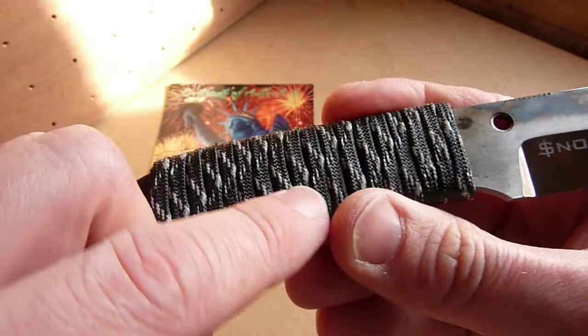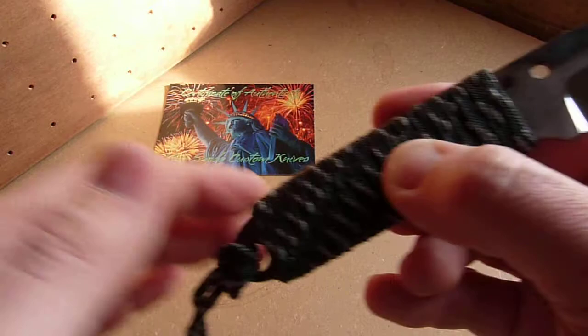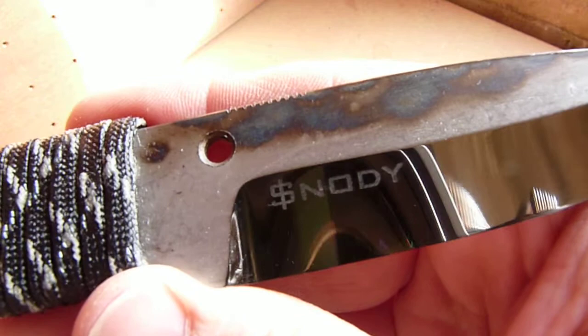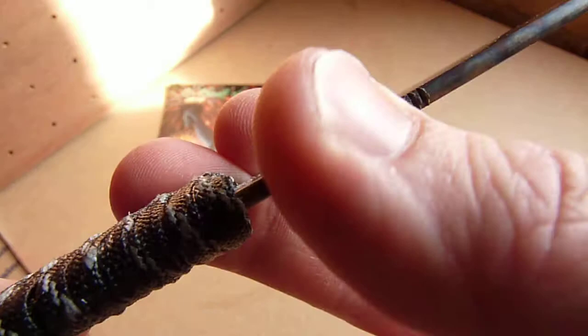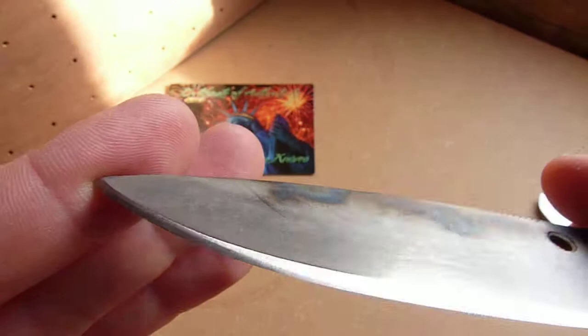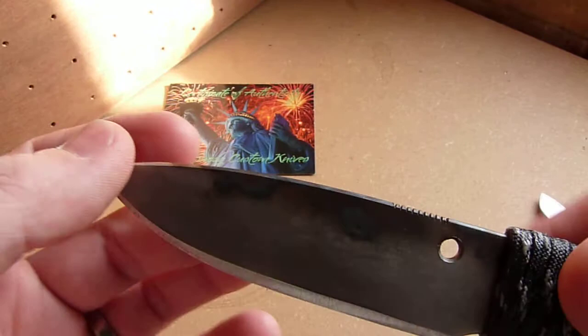I think this is 3M reflective and glows in the dark. Nice little lanyard of the same material. His etched logo there — you can see how shiny that is, that is a good mirror polish. A lashing hole, hand applied jimping there. And this is a chisel grind, so it's only ground on one side and there's a bevel on the other.